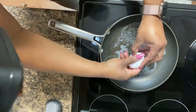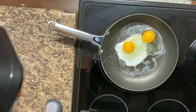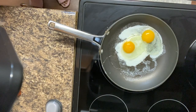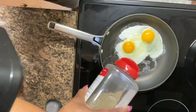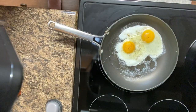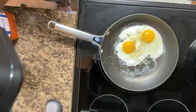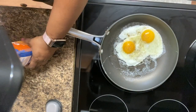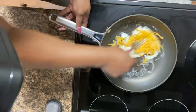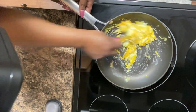We're gonna go ahead and get these Eggland's Best eggs in — I love love Eggland's Best y'all! I did two eggs because this is the dish I'm making personally for my mom. We're gonna put some pepper and some salt on there, and of course we have to put some mild shredded cheddar cheese. I'm scrambling up the eggs now.